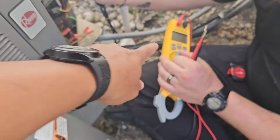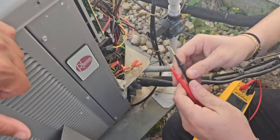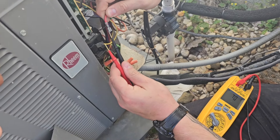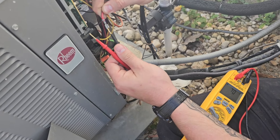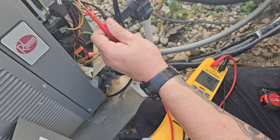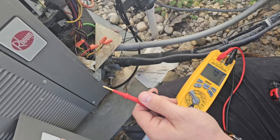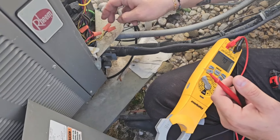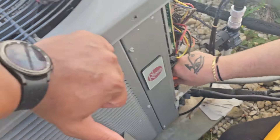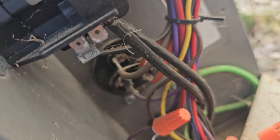Don't use a clamp meter — we're not going to clamp anything yet. First, remove the black wire and red wire for the compressor. Put your meter on continuity, touch the probes together to get a beep, then touch one probe to ground. The ground check comes back fine on both. We still have one more wire to remove — the compressor capacitor hermetic terminal wire, the purple wire on the three-prong.